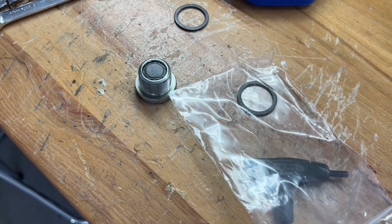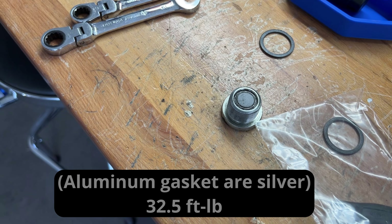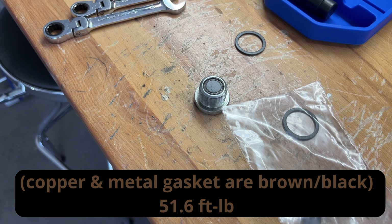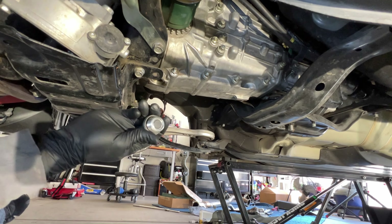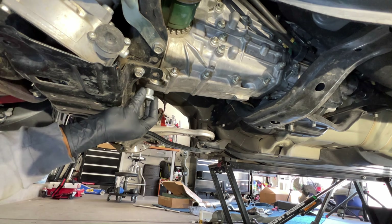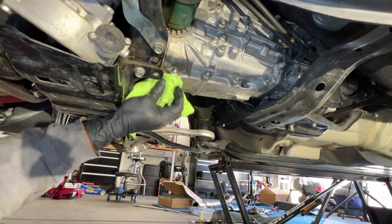Depending on the washer color, per the Subaru technical bulletin: if it is aluminum — silver colored — that's 32.5 foot-pounds of torque. Copper gasket, which is brown, and black are actually the same: 51.6 foot-pounds. The black washer is on there and it's now almost down to a drip, so we'll go ahead and seal it up. I'm rounding to 52 foot-pounds, so I'm torquing to 52.